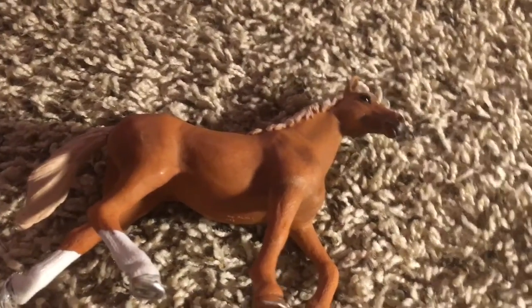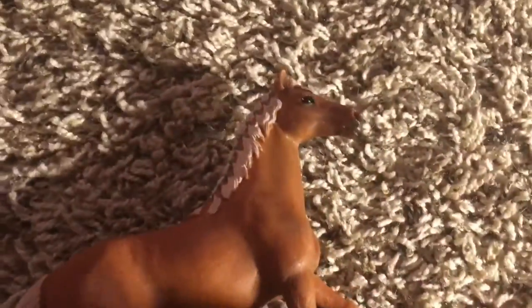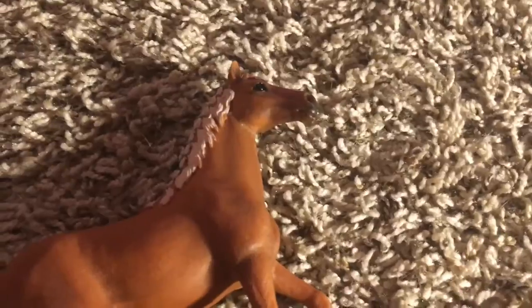This is Matilda, my English thoroughbred mare. She's really pretty. She was one of my first models — one of my first Schleich horses.